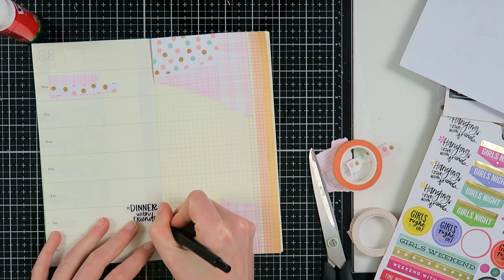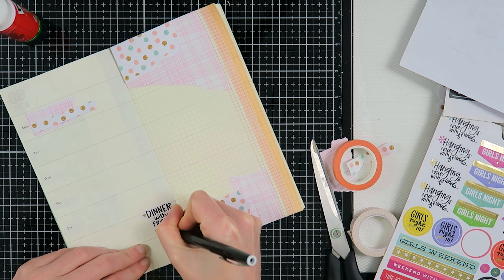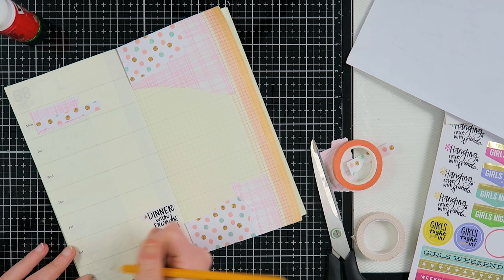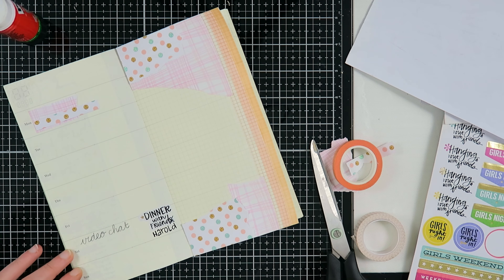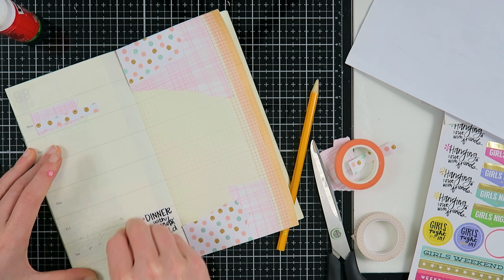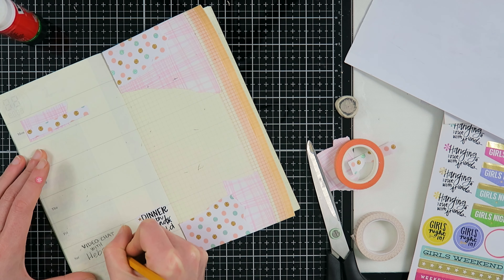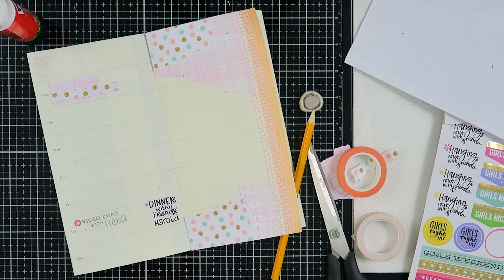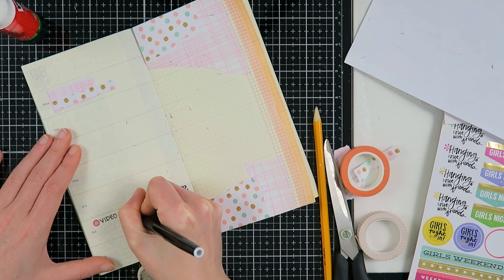I'm switching up how I did this before. I'm starting out with a sticker that says 'dinner with friends' - I crossed out the S because we'd had dinner with a friend and wrote his name down there. Then I'm going to write out that I had a video chat with Heba from My Little Journal on that Saturday. I'm using a pencil first because I often lose my lettering chicken and wasn't quite sure about my handwriting that day.